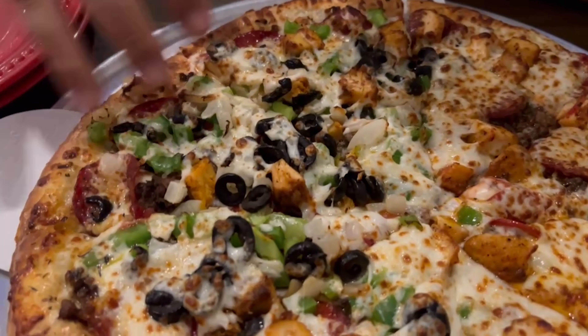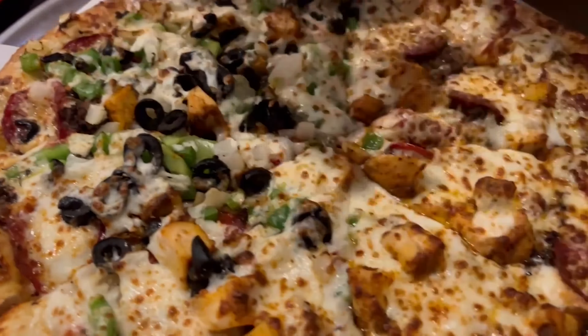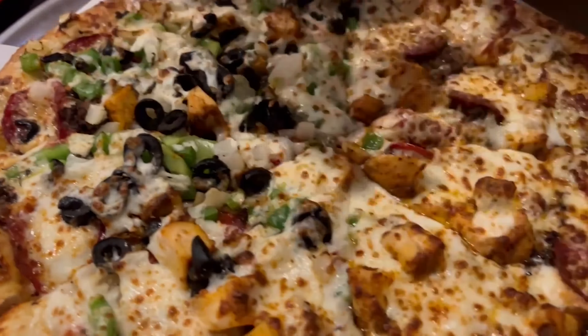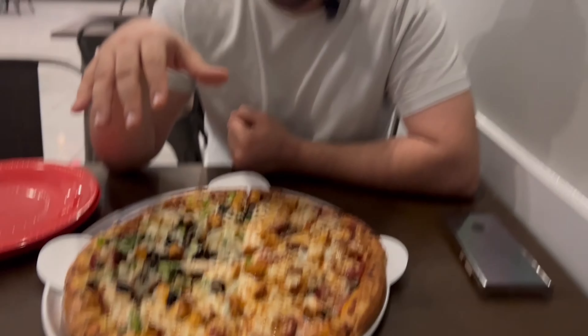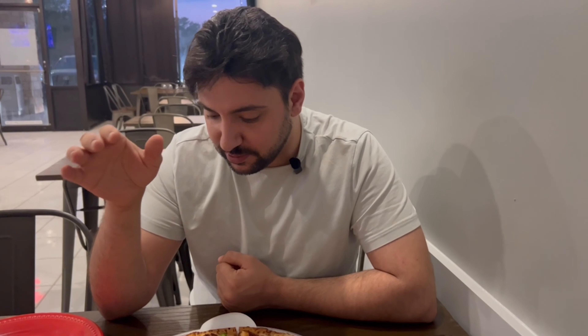Wow guys, this looks really good. This is the meat lover side right here and we have the supreme side right here. You can see some vegetables here and this is strictly meat. I think there's beef pepperoni, chicken, and steak inside. The supreme has green pepper, onion, olives, and chicken. This is the large size — last time you saw the small — so this will definitely feed a big family.